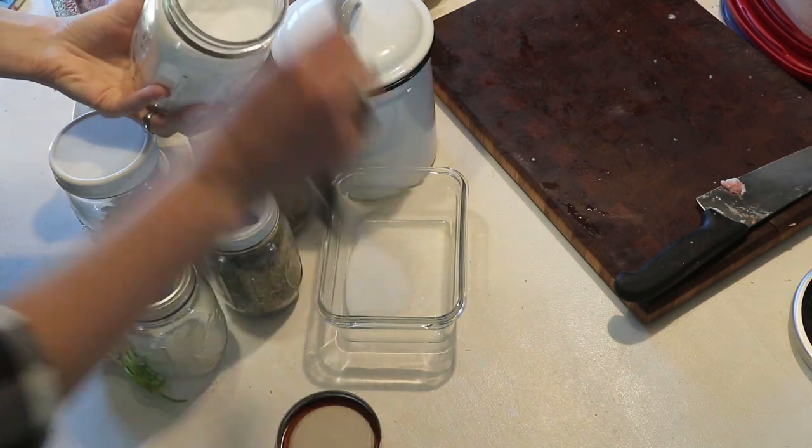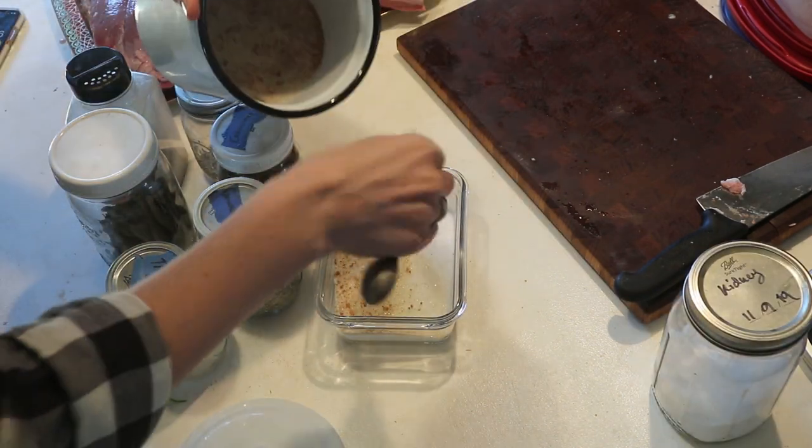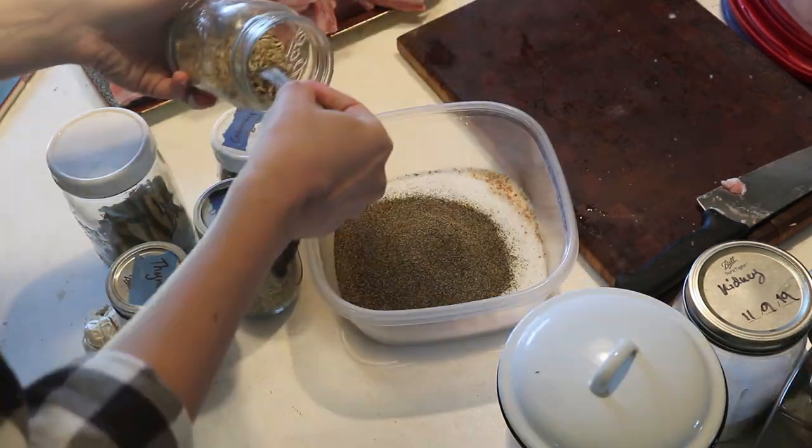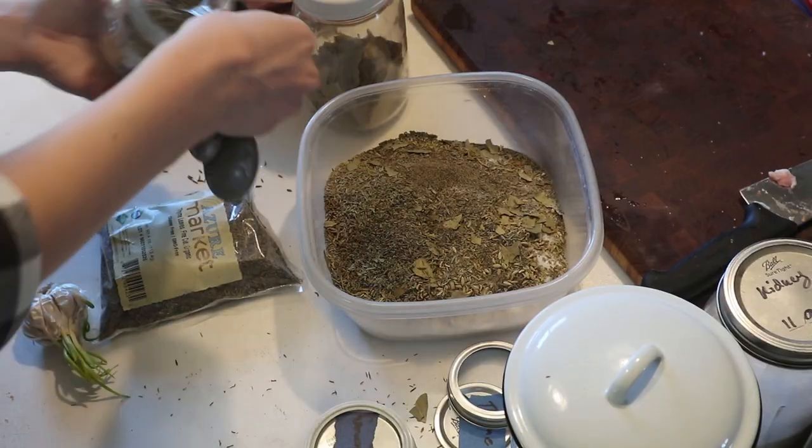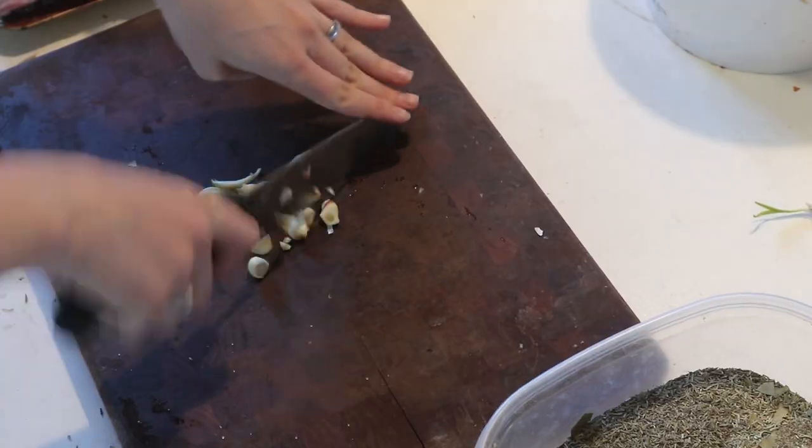For this recipe you'll need: a two and a half pound slab of pork belly, two and a half tablespoons of salt, one and a half tablespoons of organic cane sugar, one tablespoon of black peppercorns, one teaspoon of fennel seed, one teaspoon of caraway seed, one teaspoon of dried rosemary, one teaspoon of dried thyme, two bay leaves, and one garlic clove finely chopped. That is the curing recipe for a two and a half pound pork belly.